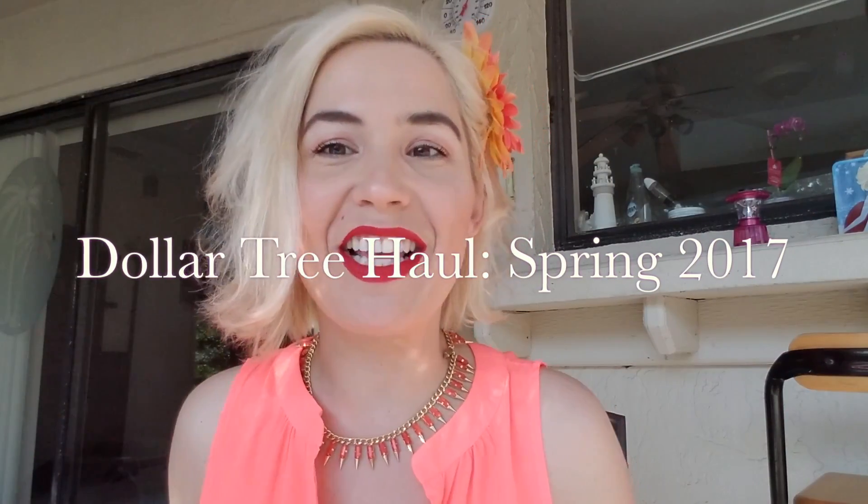Hi everyone and welcome back to my channel — Danica D's World. It's another beautiful sunny day here in Florida, so let's get started right away. What I'm going to be talking about today is a Dollar Tree haul. This is one of the biggest hauls I think I've ever done — I found so much. It's springtime here, and I also have a lot of Easter things in here, so let's get started.